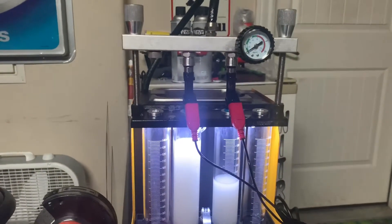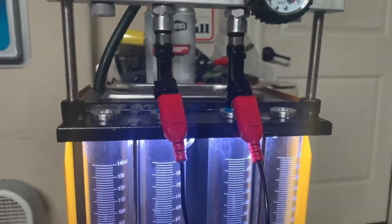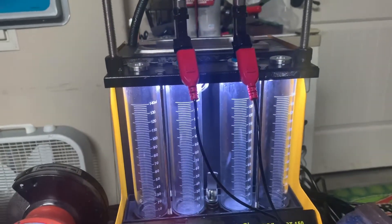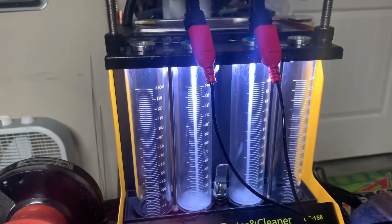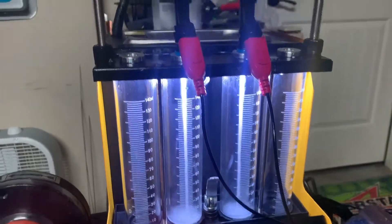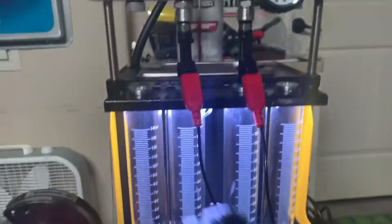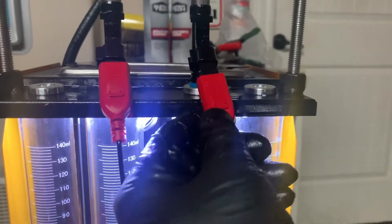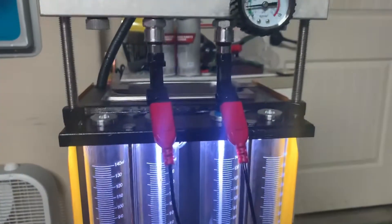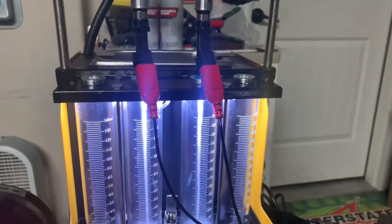Maybe I'll just buy another injector to replace it just in case. I reversed the polarities on this connector and it seems to be working fine — it seems to discriminate against one polarity and not the other, which is kind of unusual for a solenoid since they're usually reverse polarity friendly. But this injector needs the correct polarity evidently. The other injector doesn't care. I don't think it's going to be a problem — we're going to send it.